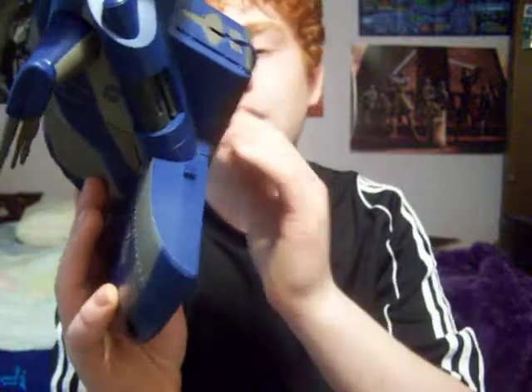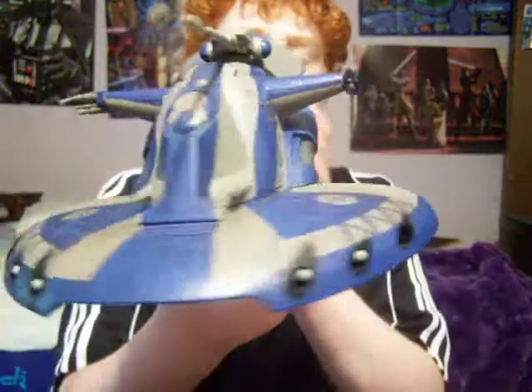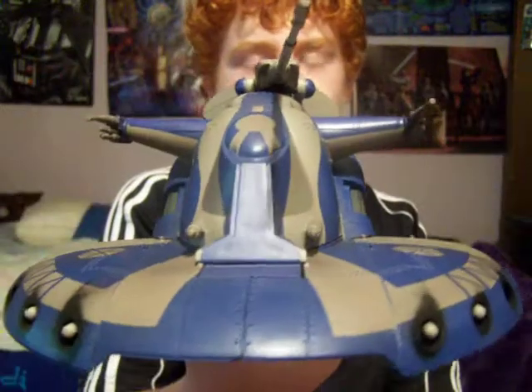It also has wheels on the bottom so you can make it maneuverable — or whatever you want to call it. They move pretty well. Pretty good ship.